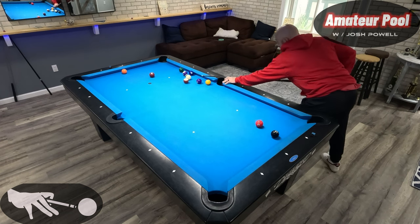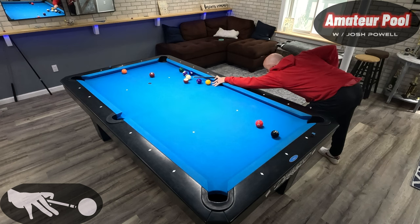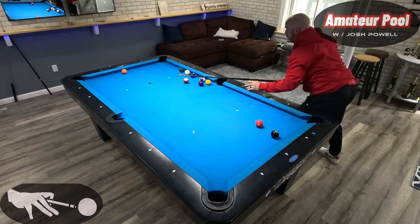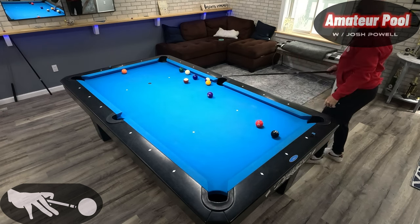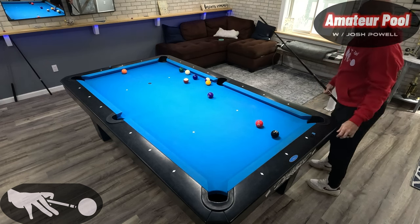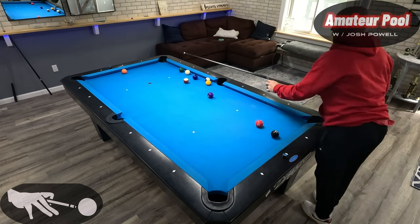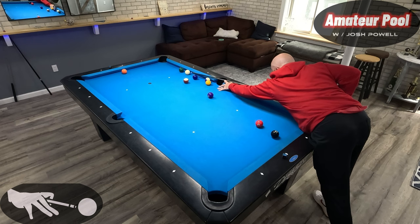That'll work. The one ball still goes here, I've got the six, and the two ball will go down there after the six is gone. Now I've got a pretty open table — I just need to take my time, make my shots, and play a run-out here.